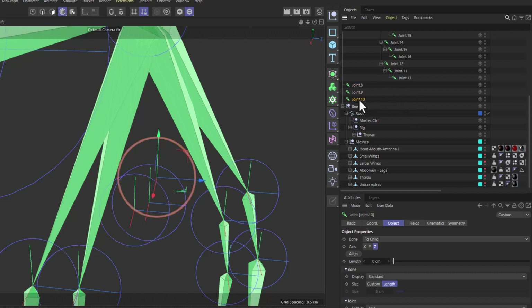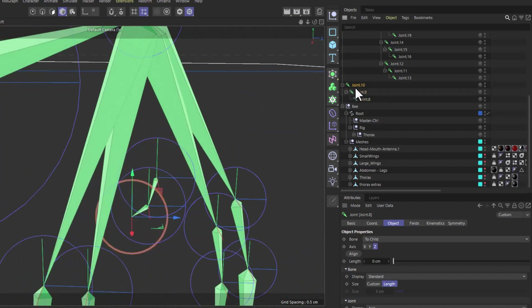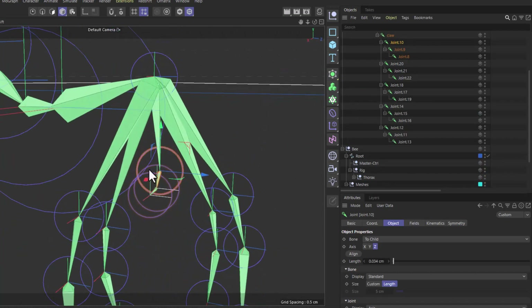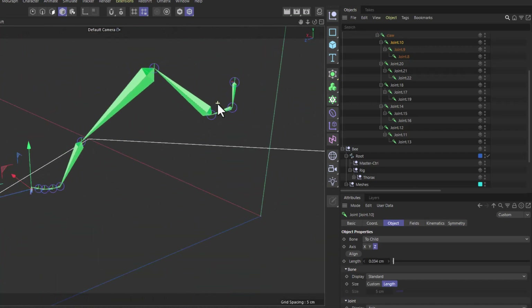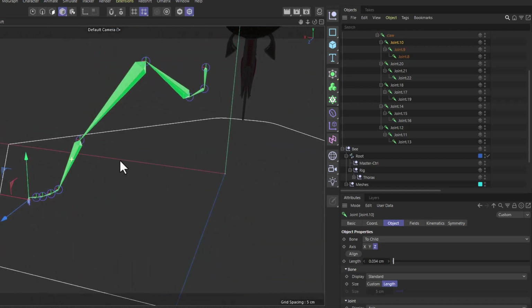Reorder the three claw joints that were in the wrong sequence — pull them out, identify the correct top-to-bottom order, then drag them back into the claw hierarchy in the right order. Now the claw structure is correctly assembled.